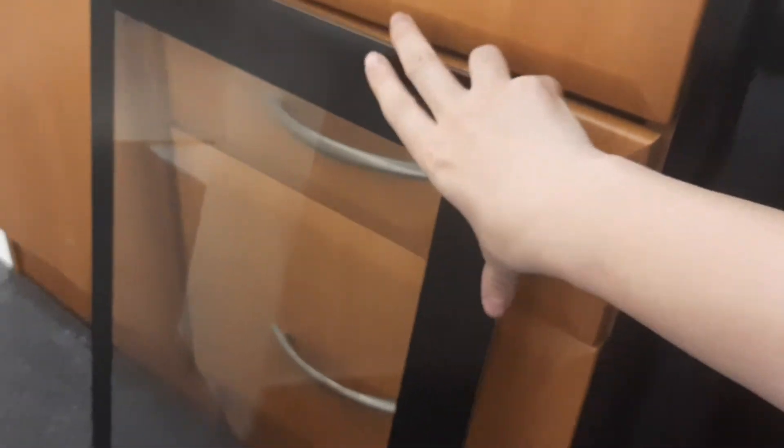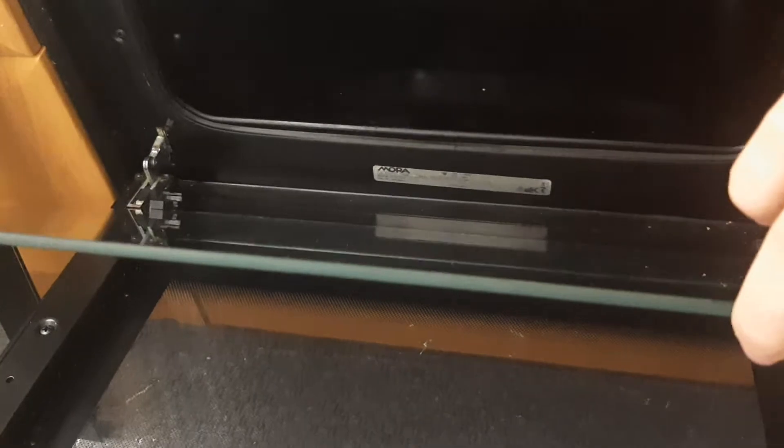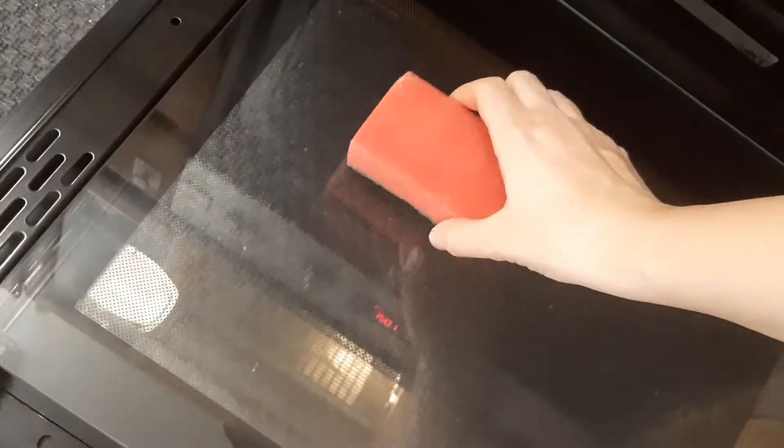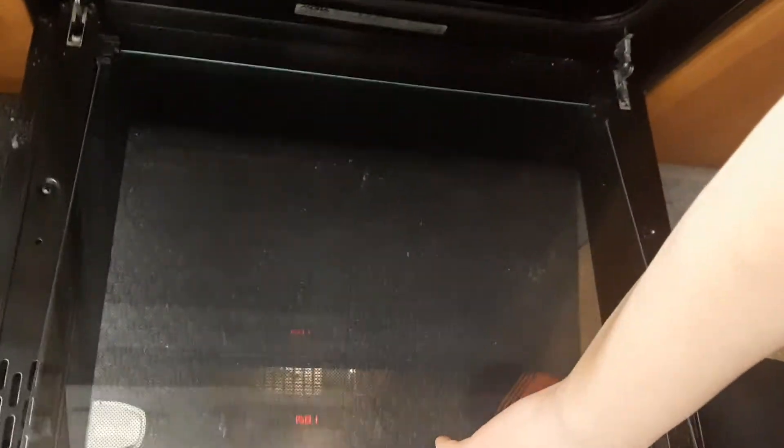Then the second and third glass strata can be easily cleaned on the spot — no need to take them out. The second is moving at an angle, sliding, so I clean it easily. And the third strata, which is also the exterior one, I wash it the same way with the sponge and detergent, on the spot. I'm sliding, I wash!